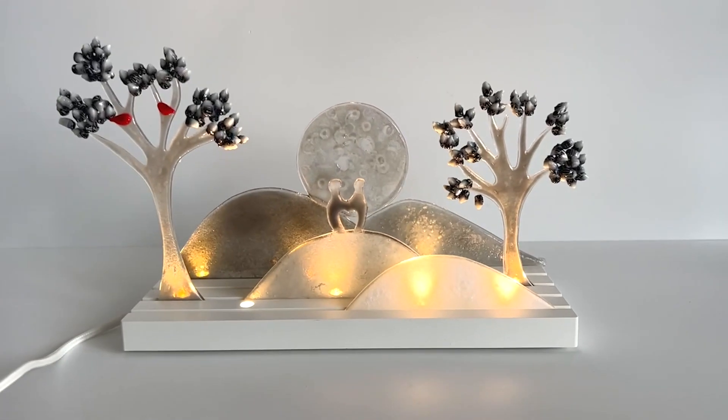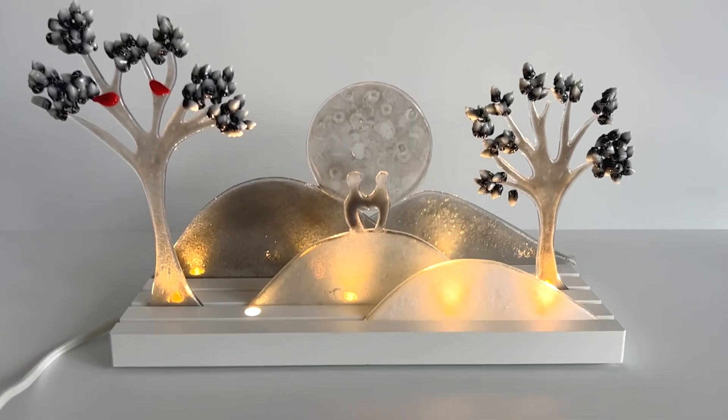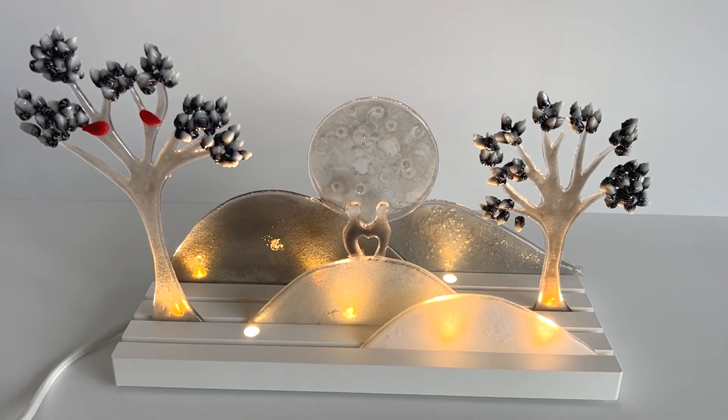Hi and welcome to another Tabless Glass Emporium YouTube video. Today we're looking at another one using the IKEA stand. This is one for all you lovers out there — a sort of Valentine's Day inspired love scene. Today I'm going to show you how to make this.